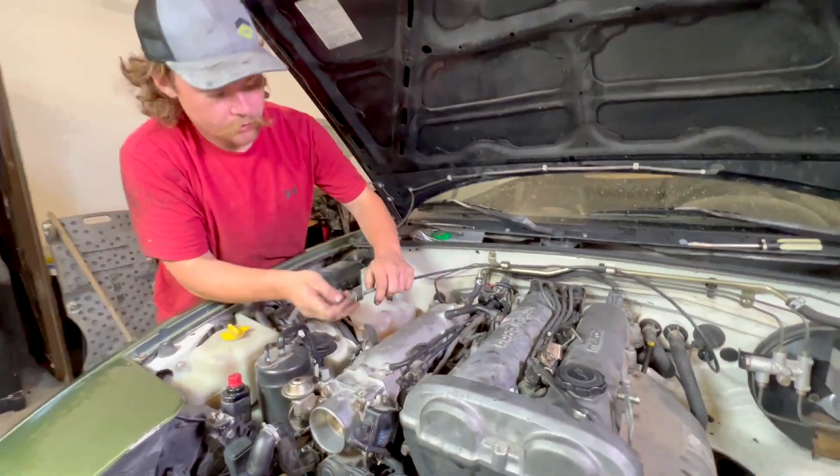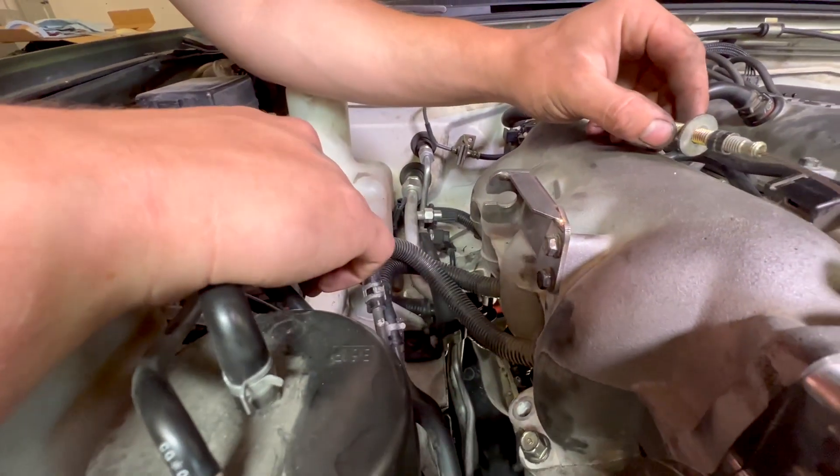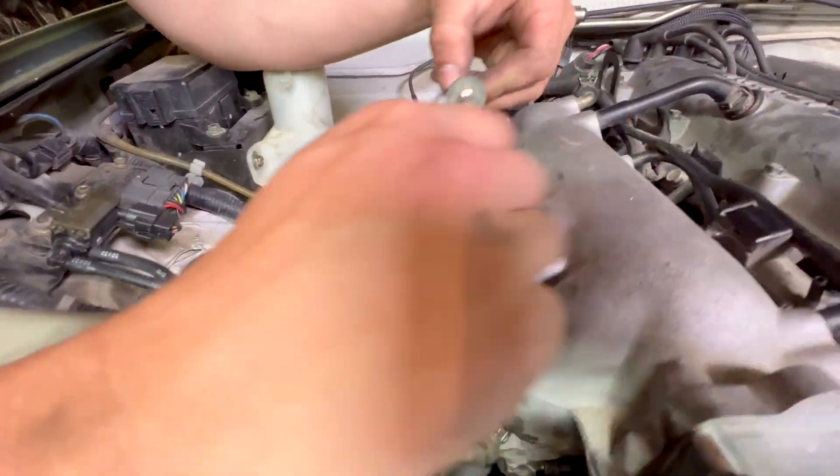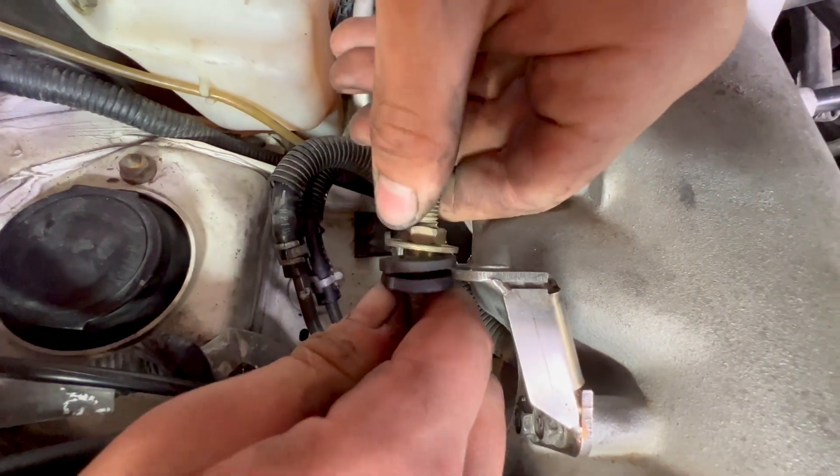Now we're gonna plumb our fuel lines back up — this lower one is the feed. The gas covers we put on there — the line in the manifold is the feed line. We also need to hook up our throttle cable.